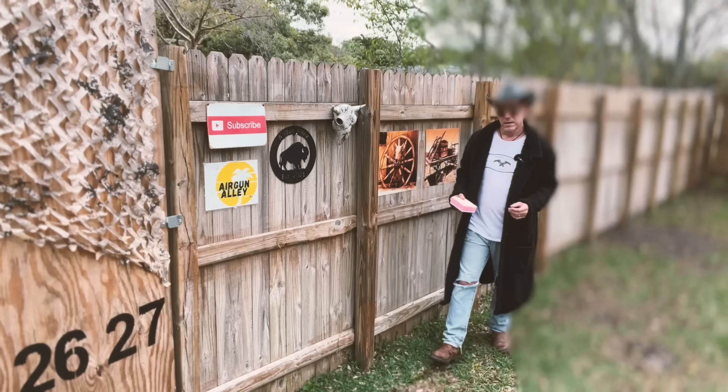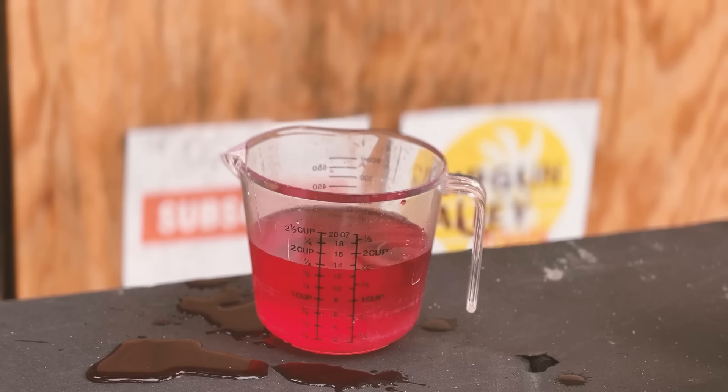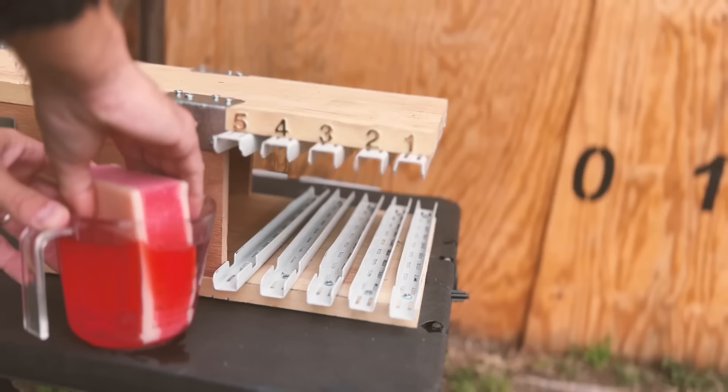For the very first time on this channel, we're going to be shooting at this fake skin tissue patch which is made for syringe practice. It is made of two layers of silicone with a spongy material in the middle, which we're going to fill with red liquid. I don't know how realistic this is, but it'll be interesting to see what the Hornet Pistols do to it.